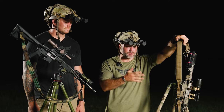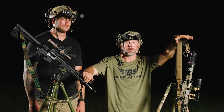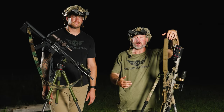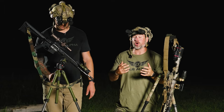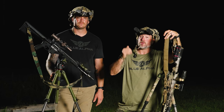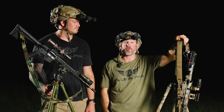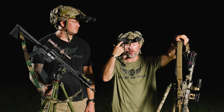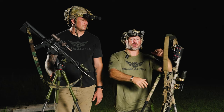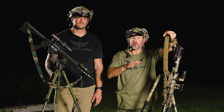We tested two lasers: a MAWL C1+, which is the civilian-legal low-power B.E. Myers offering, and a MAWL DA, the full-throttle high-power class three laser. We'll show effects on targets at 100, 200, 300, and out to about 700 meters, with some shots of what it looks like through the tube. Keep in mind what we see at two yards downrange is not necessarily what the end user sees at the rifle.